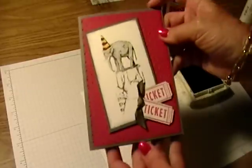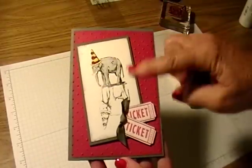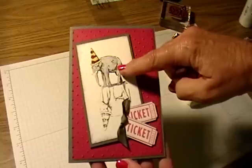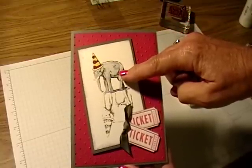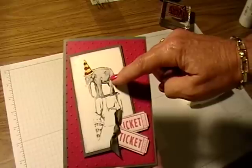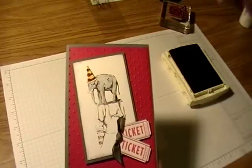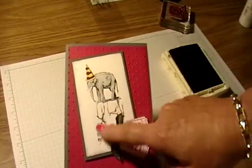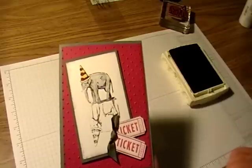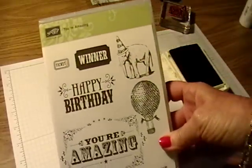Okay, so here is my card again so you can see the image underneath. I colored my elephant on top just with markers and a blender pen for the basic gray that I put on the elephant. Down here I didn't color anything, so it just kind of looks like a shadow below.